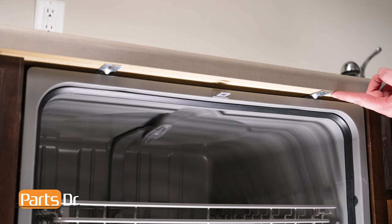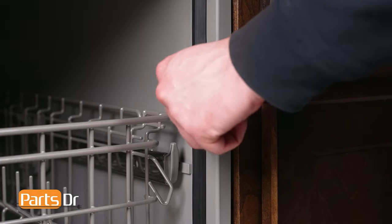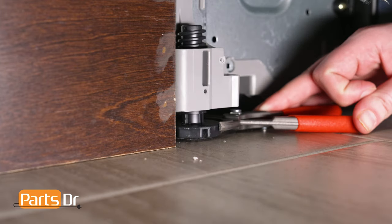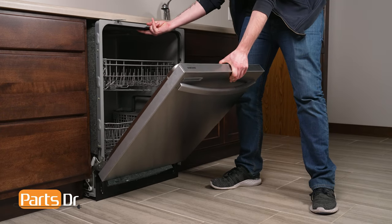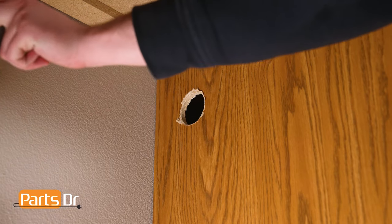Next, open the dishwasher's door and remove the screws securing the dishwasher to the countertop. If your dishwasher is side mounted, remove the screws from the cabinet, which may be located behind the cabinet seal or behind the plastic cap on the side of the dishwasher. You may need to lower the dishwasher's front leveling legs if it is too tight against the countertop. Now slide the dishwasher out from underneath the countertop, being sure to carefully feed both the power cord and drain hose through the holes in the cabinet.